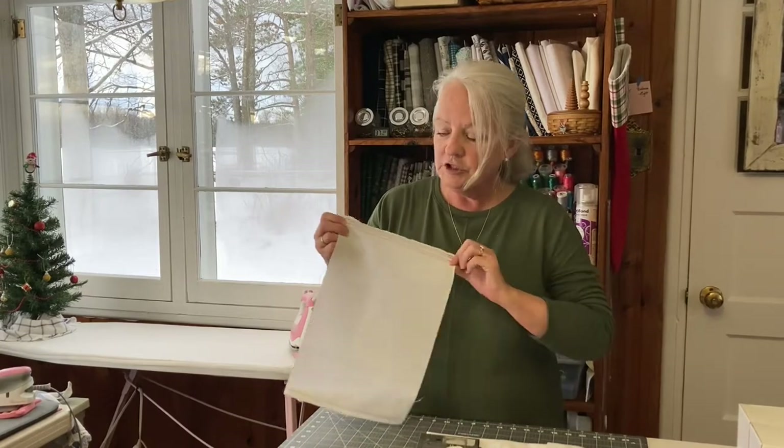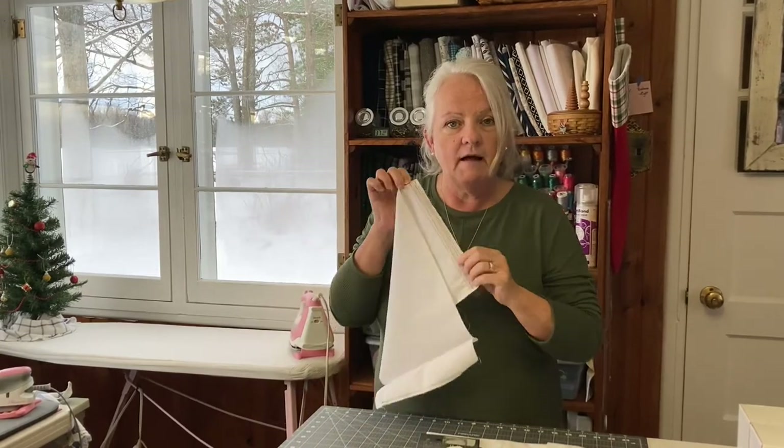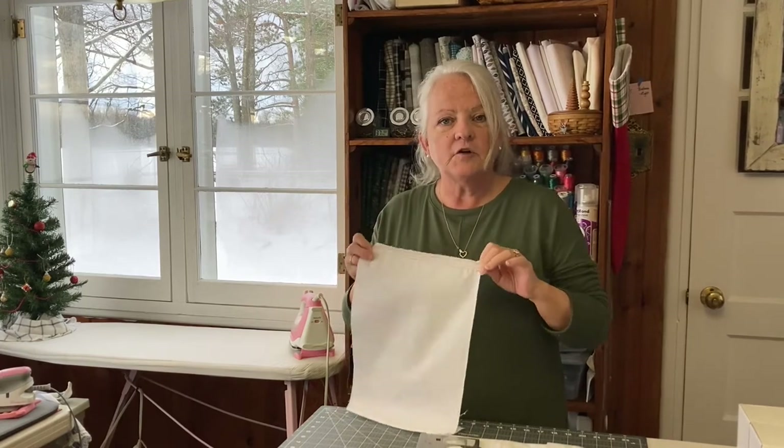Hi, I'm Pam from Hooked on Sewing. In this video tutorial I want to teach you how to stitch a straight line. This is part of my Learn to Sew series for beginner sewists.